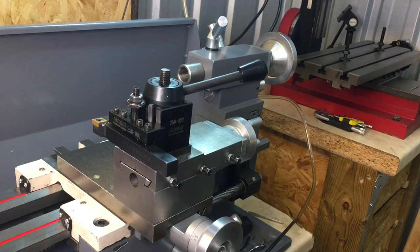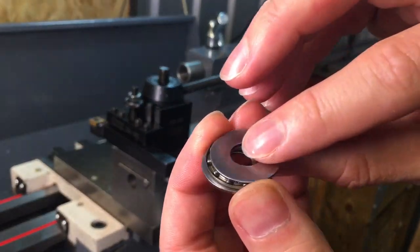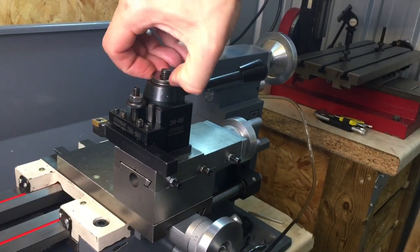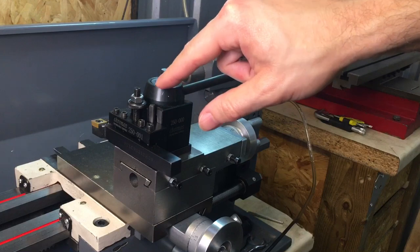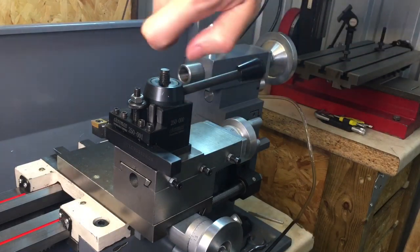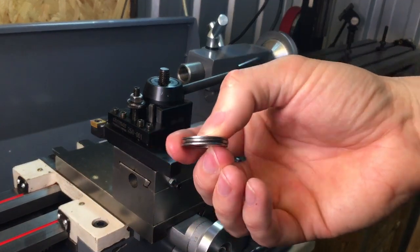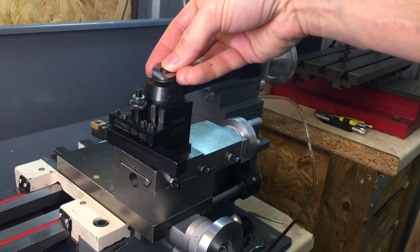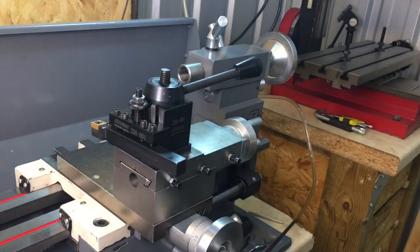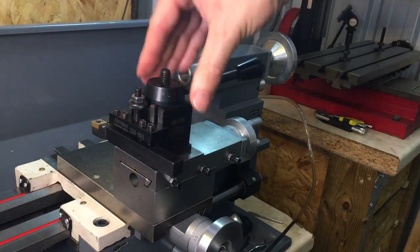One thing I'd suggest: I've got one of these little thrust bearings which I put on the top of all my tool posts. That stops you marring up the top of the tool post and damaging it over time when you tighten the nut down onto it. With the thrust bearing you can lock it down a lot tighter and still easily get it open when you need to — it doesn't get stuck.